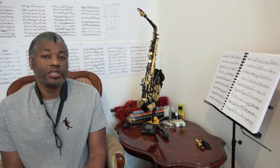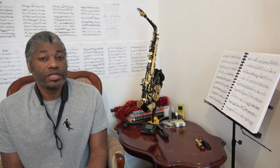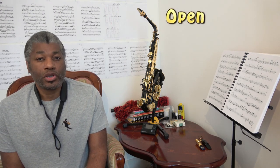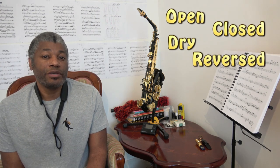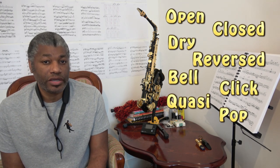Because there is a variety of sounds produced within the slap tonguing technique, different musicians will name them by different names. Some musicians refer to them as the open slap, the closed slap, the dry slap, or the reverse slap. Some refer to them as the bell effect, the click effect, the quasi effect, or some other name to refer to these different types of sounds.